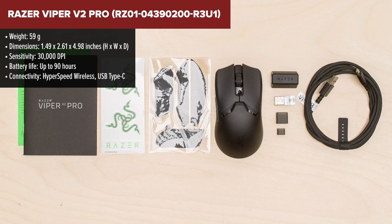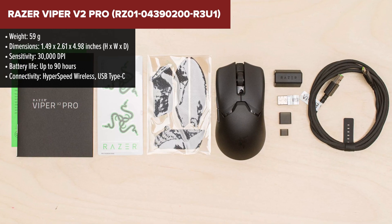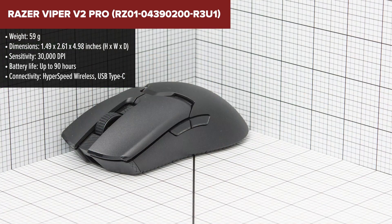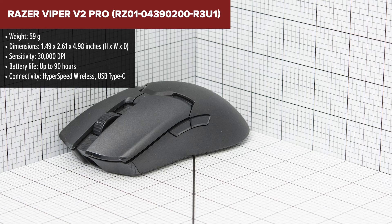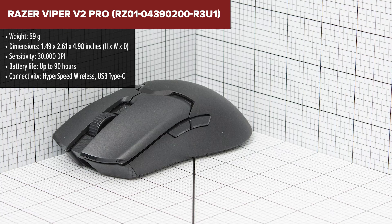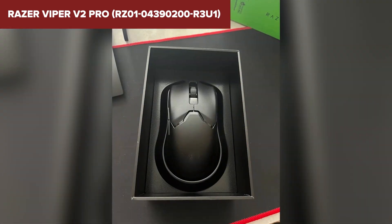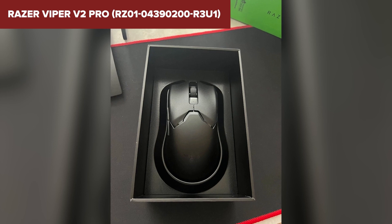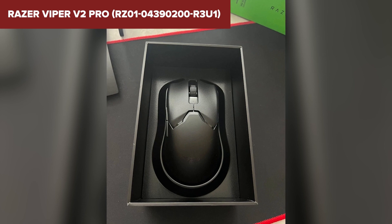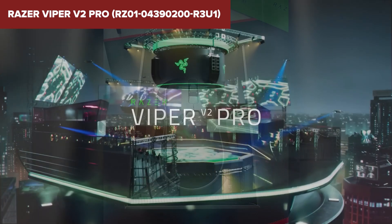The Razer Viper V2 Pro is designed with an emphasis on extreme lightness and high performance, making it an excellent choice for gamers with smaller hands or those who prefer a minimalistic, agile mouse. It features the Razer Focus Pro 30K optical sensor, which provides superior tracking on a variety of surfaces, including glass. While this device boasts many strengths, its ultra-lightweight design might not be for everyone. Some gamers might find it too light, potentially affecting stability during intense gaming sessions. Additionally, the absence of RGB lighting might be a downside for gamers who appreciate a more customized or visually appealing setup.